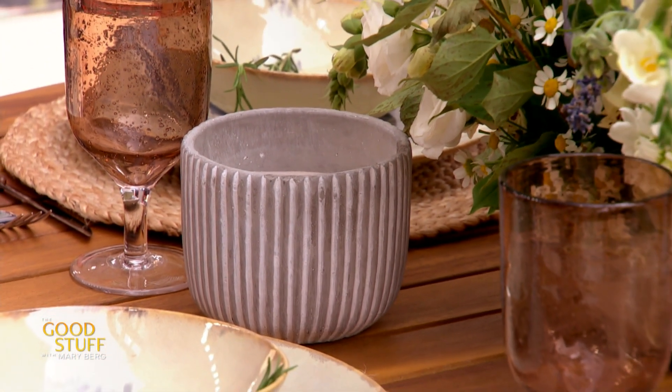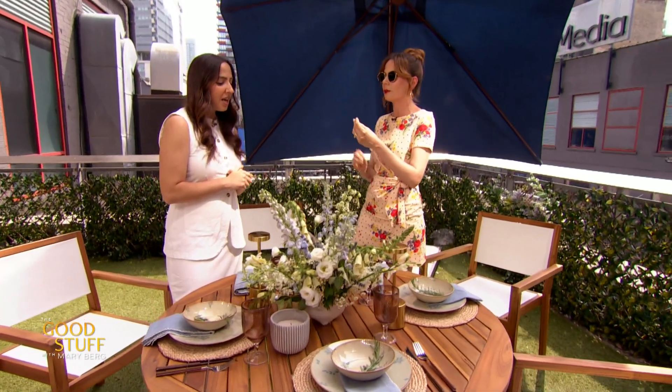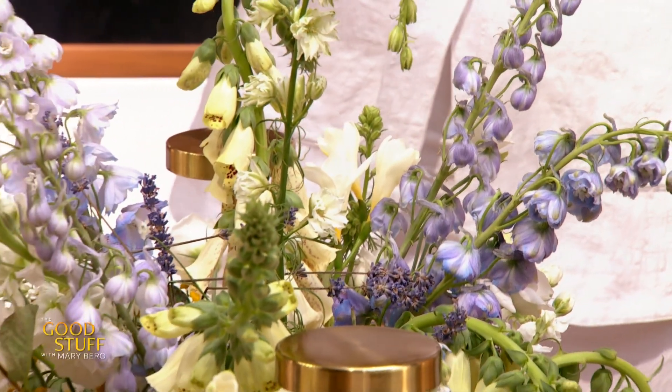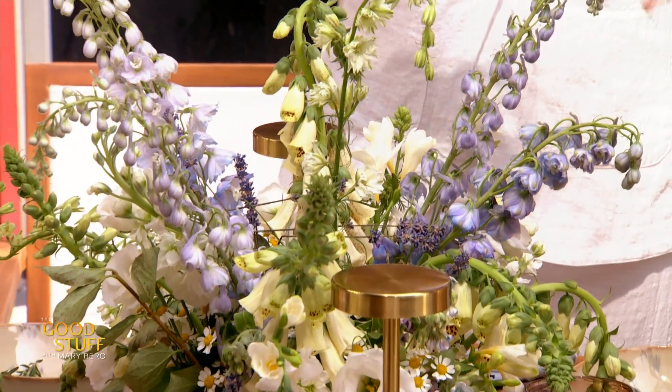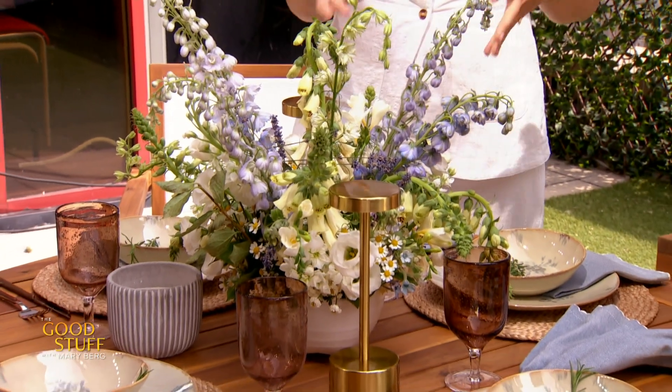Now, speaking of that, we've got the citronella, but let's talk about the flowers — which could arguably draw the bugs to you — but you've got a trick for that. Yes, we want our florals to do double duty. Of course they look beautiful, they add the height we were talking about, and they bring in some more of that color.